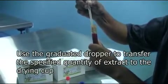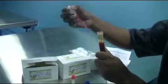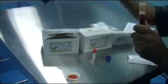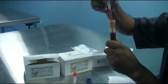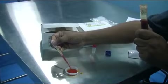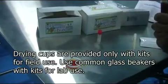Open the centrifuge tube and using the graduated dropper or a pipette, transfer 2 ml of the extract to the drying cup or a glass beaker. Close and keep the centrifuge tube aside and allow the extract to dry.